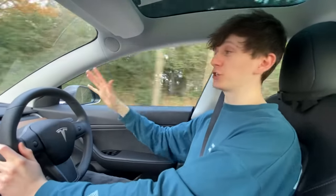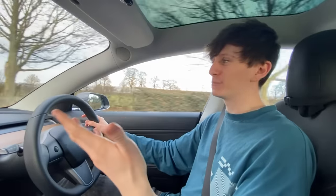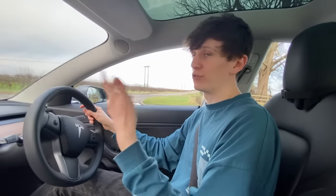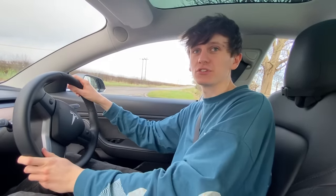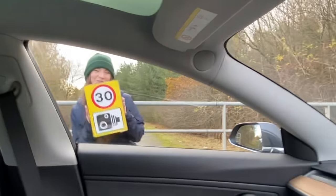We're going to get on an actual 60 road, turn on autopilot, and get Becky to stand by the side of the road - maybe with the 30 sign first to see if that updates, then we'll try the 100 sign. The reason we're getting Becky to hold the sign rather than just sticking it on a pole is so that if any other cars go past she can hide the sign, because we don't want to cause any safety risks. There she goes with her 30 sign.